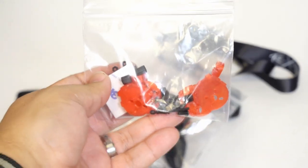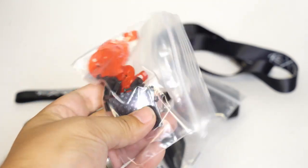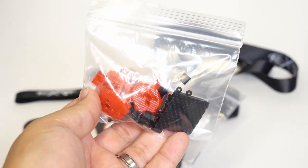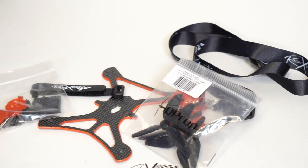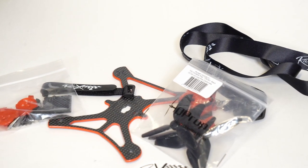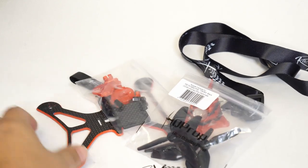Now let's get to the frame itself. In addition to that, it also comes with lots of goodies: hardware, sticky mount, battery pad, and arm guards. Those 3D printed arm guards are very handsome, and since this is a unibody bottom plate design, you'll want to keep those arms nice and safe. It's very nice that they include a set of those for you.